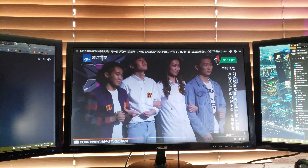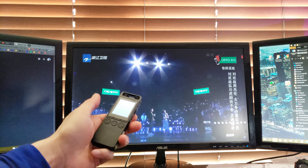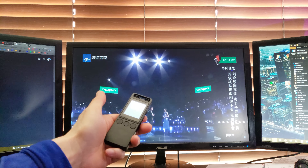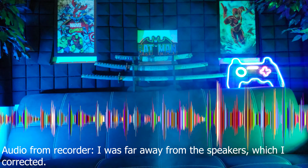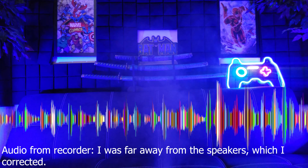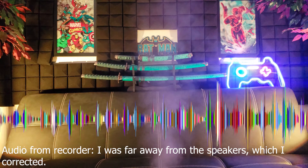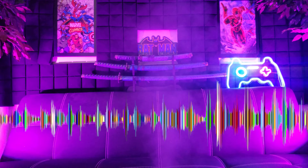Let's record a song and see how it turns out. I'm going to be playing one more.